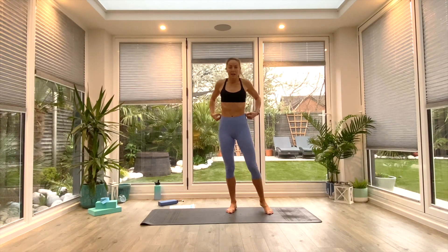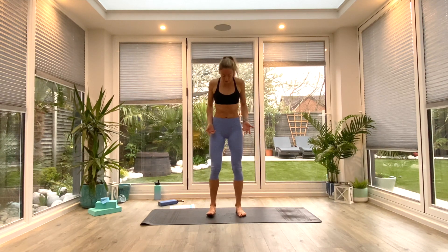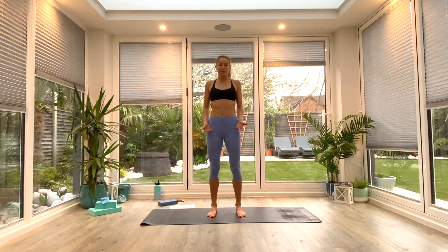We'll start with a quick warm up. Come to the center or front of your mat — or even on the floor, you don't necessarily need a mat for this one — and find yourself into tadasana. We're going to start by rolling the shoulders back and down, maybe a few times backwards.